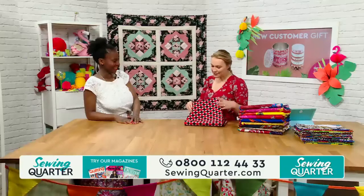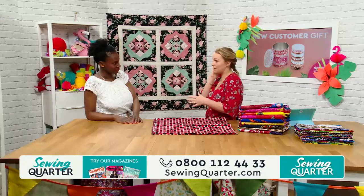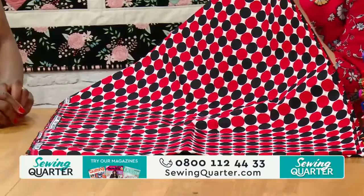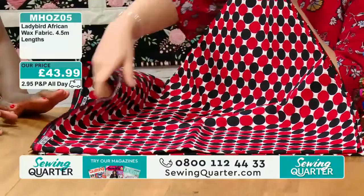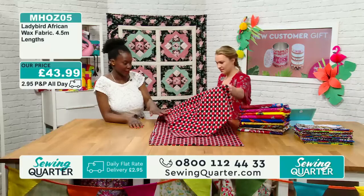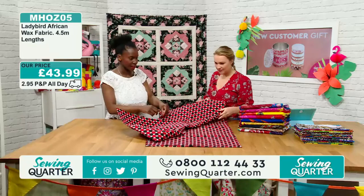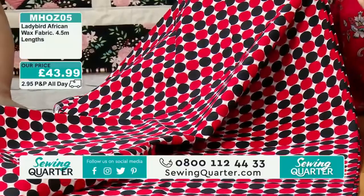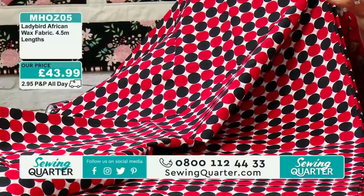How is this different from ordinary cottons, jerseys, or viscose? One of the major differences is that it's printed on both sides of the fabric. Is it similar to batiks? It certainly has a lot of batik influence. With a lot of cottons, the fashion side will be bright but the underside will be white — it's only printed on one side — whereas these are printed on both sides, which really adds to the vibrancy. This is four and a half metres of fabric.